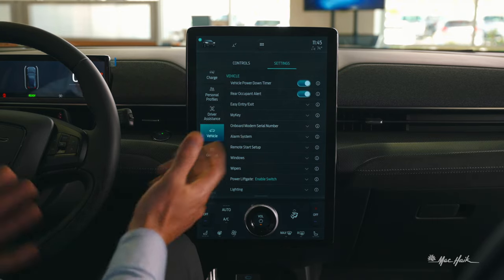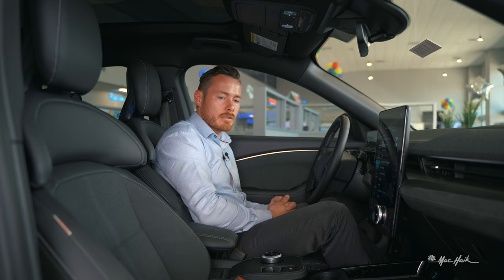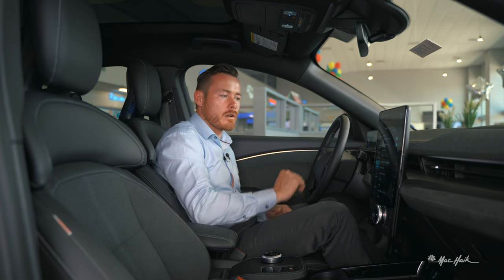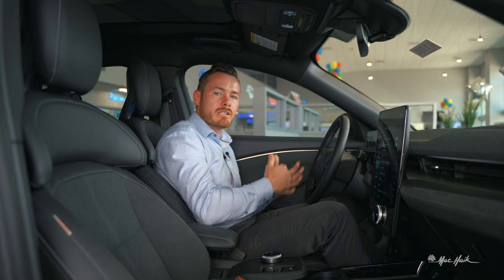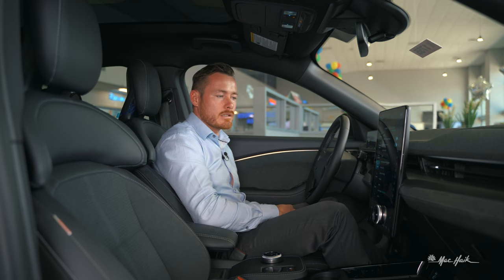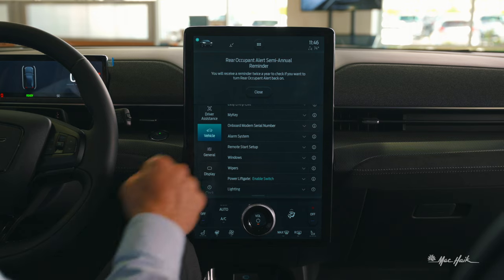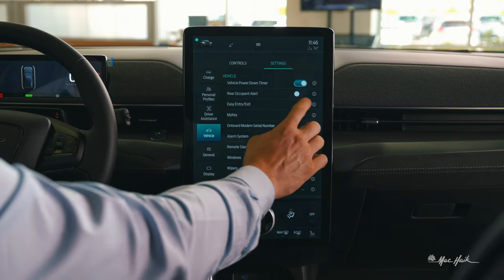Rear occupant alert addresses the unfortunate stories of people leaving children in hot cars. Ford added a rear occupant alert with a child safety seat indicator. If you don't have children and are tired of seeing the message, you can turn it off — it'll check back with you twice a year in case you want to re-enable it.